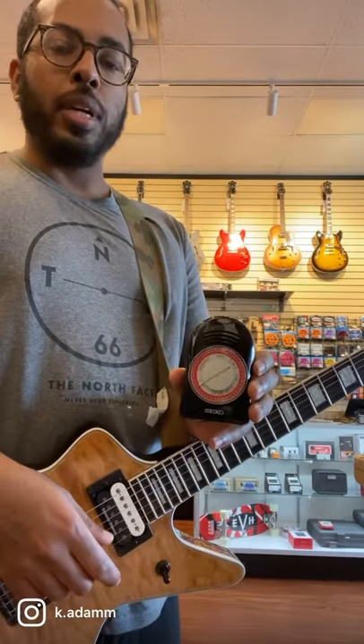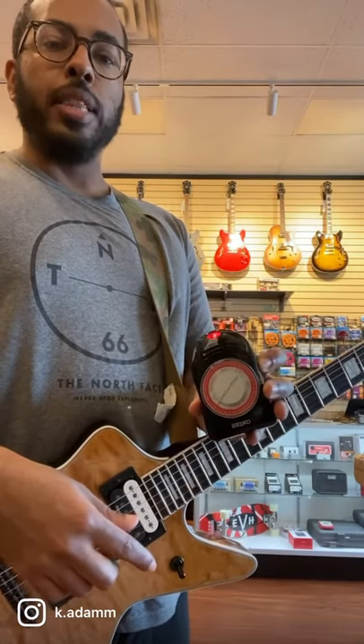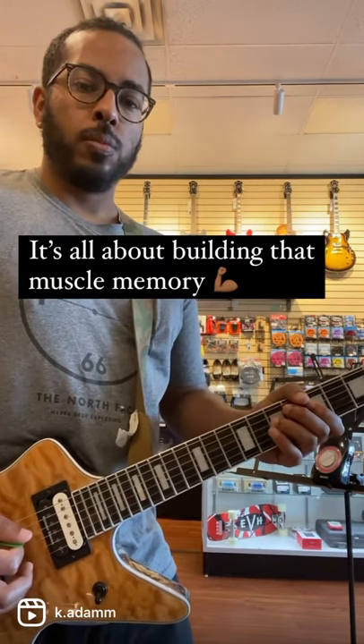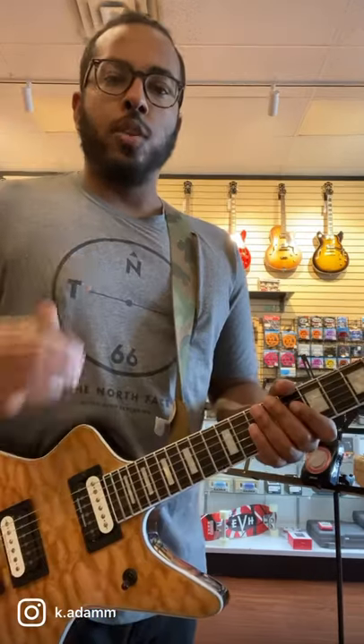Take your metronome and find a slow speed you're comfortable with — 50 BPM is a good tempo to start with. Start playing the notes with the metronome. The trick is that whatever you're working on, you want to be able to play it at least five to ten times in a row without making a mistake.